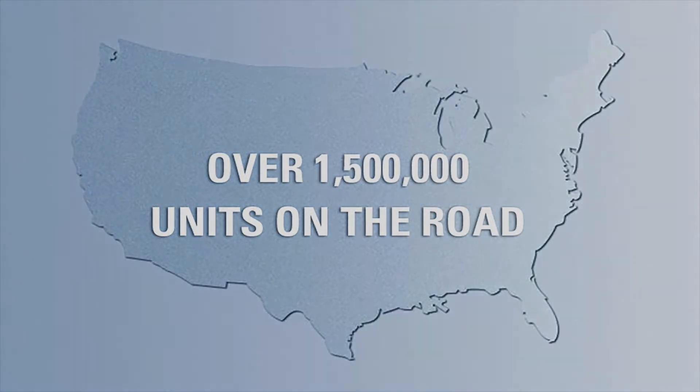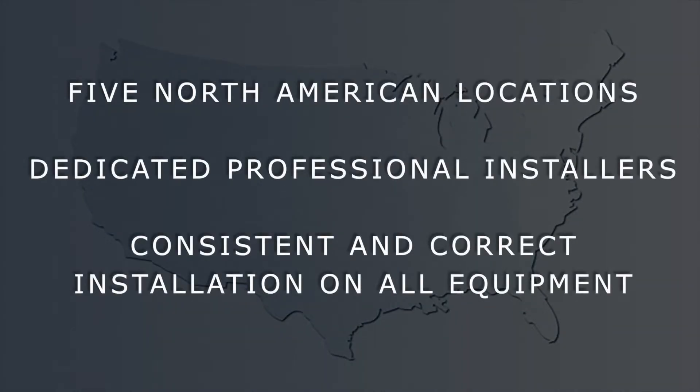Fifteen pilot installations in five locations have been conducted to determine the best methods for installation, and they were also used to create professionally made detailed installation instructions to ensure the same quality install coast to coast.